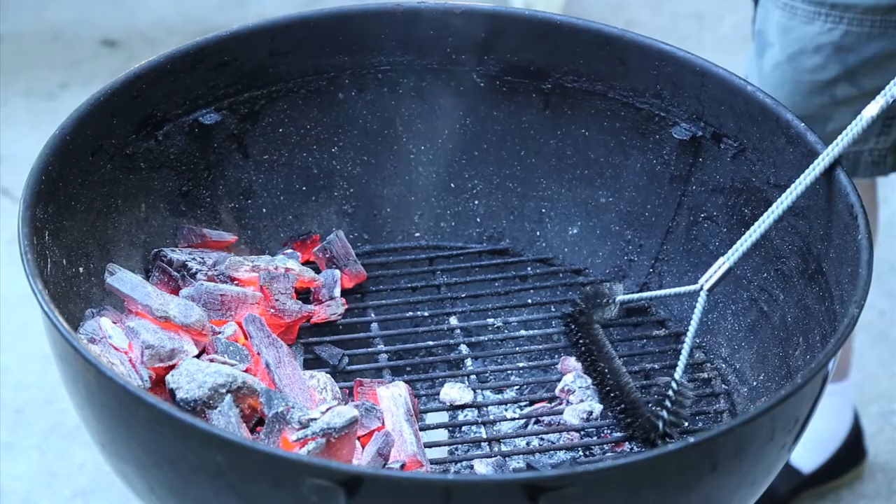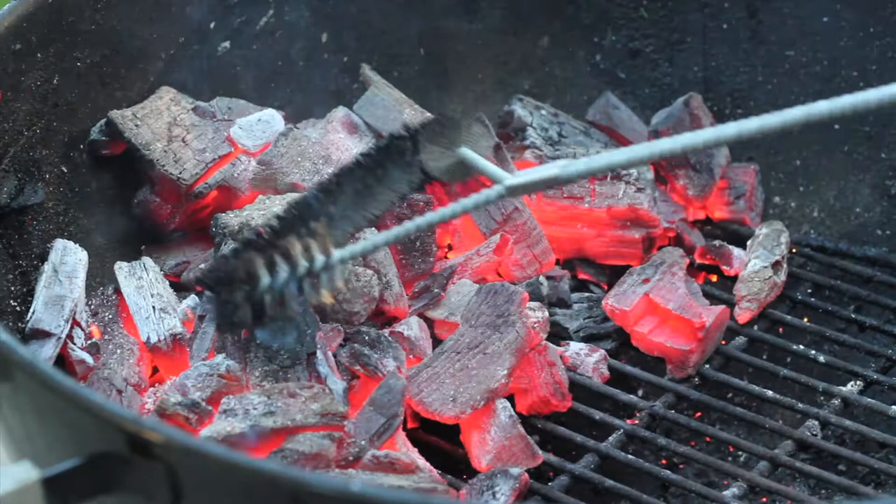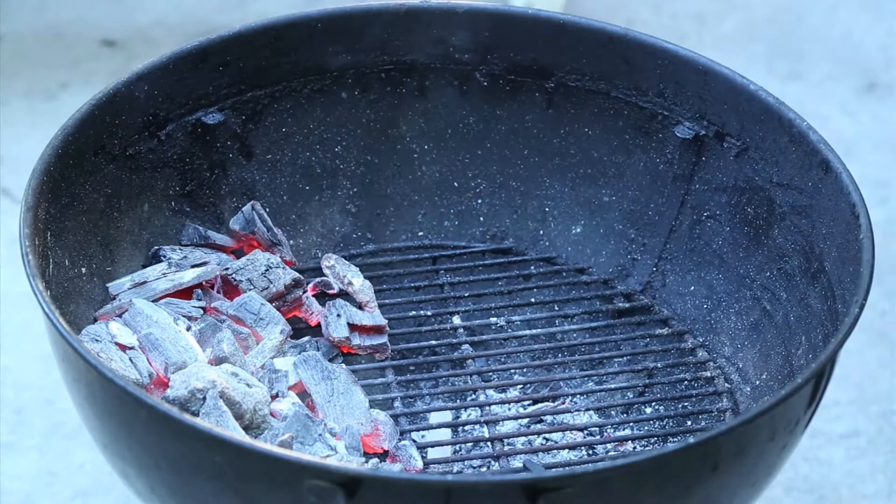I'm pretty sure you're familiar with the procedure — modus operandi — coals off to one side. And of course, because this recipe involves bacon, it also has to involve a drip pan.